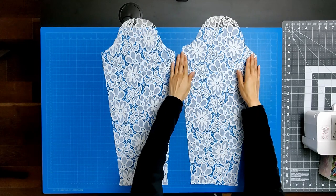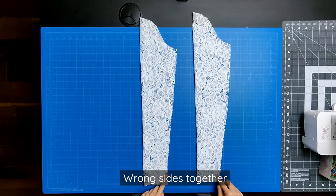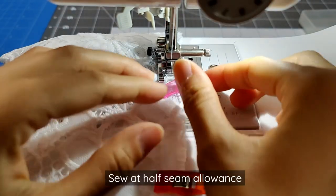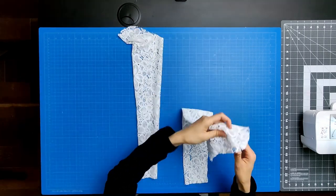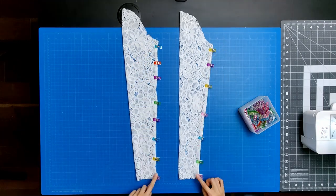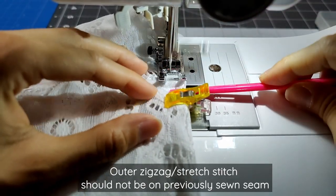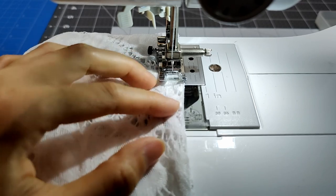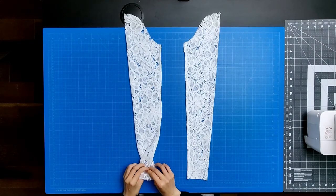Next we need to work on the two sleeves — we will use french seams again. With each individual sleeve, line up the side seams with itself placing wrong sides together. Clip or pin in place. Sew from the sleeve cap to the wrist hem at half the seam allowance. Turn the sleeve inside out so that things are right sides together. Clip or pin the sleeve side seams in place. Sew from the sleeve cap to the wrist hem again at half the seam allowance. Make sure your outer zigzag or stretch stitch is beside the previously sewn seam and not on it, otherwise the seam will show on the right side. This is what your sleeve should look like with all the french seams completed. Press them to one side.